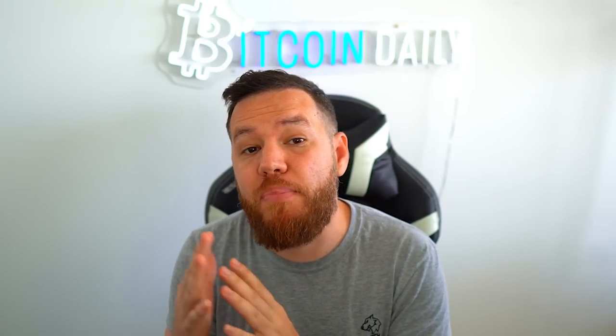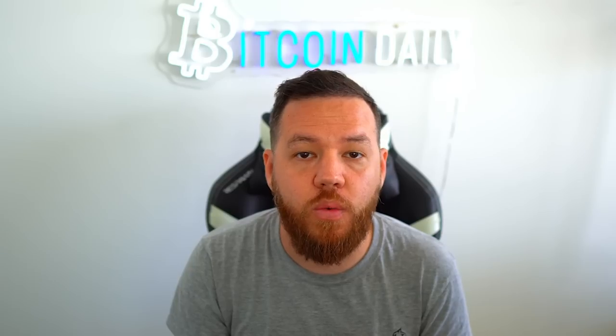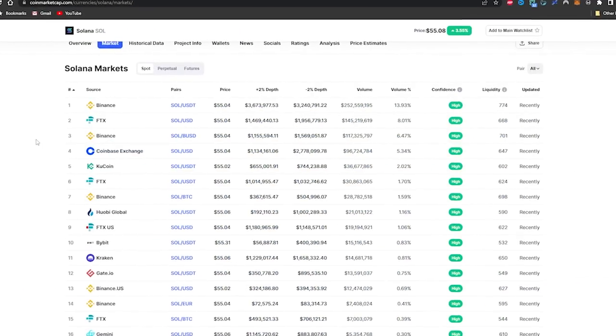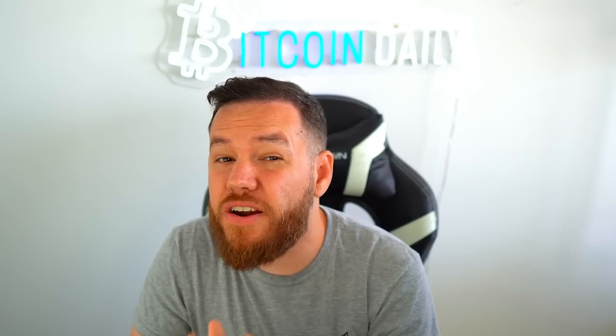Step number two: you need to buy Solana and transfer it over to the Step-In wallet. Once you do that, you're ready to buy a sneaker. You can buy Solana in many different places. The only one I'd probably try to avoid is Binance, because there's always issues with transferring Solana out of Binance into the Step-In app for some reason.